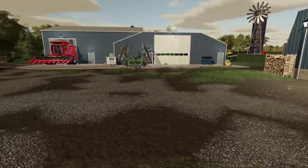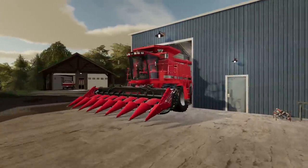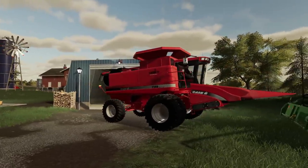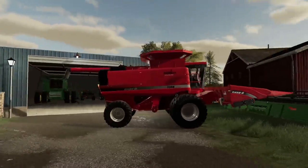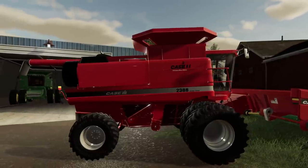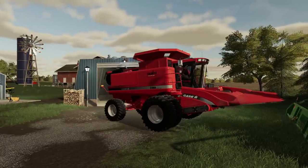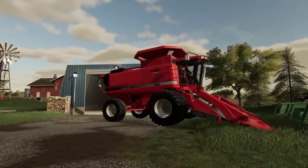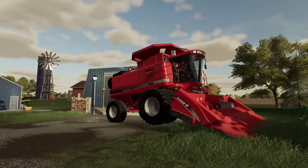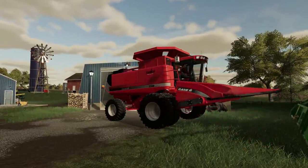The only problem is it doesn't work with the harvester. I'm just going to show you. Everything looks great, it's basically about the right height, the PTO shaft hooks up correctly — everything looks great on this head. Until you put it down. Then we get to do a wheelie. Obviously I'm not great at modding, I should be a lot better than what I am. I can't fix this.